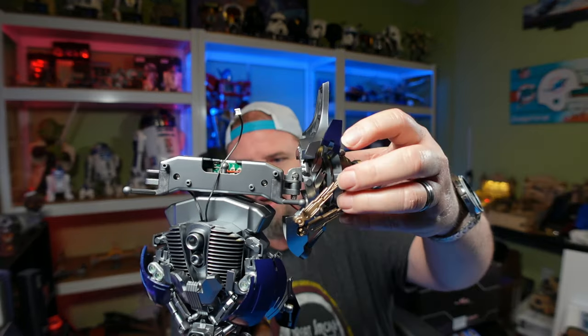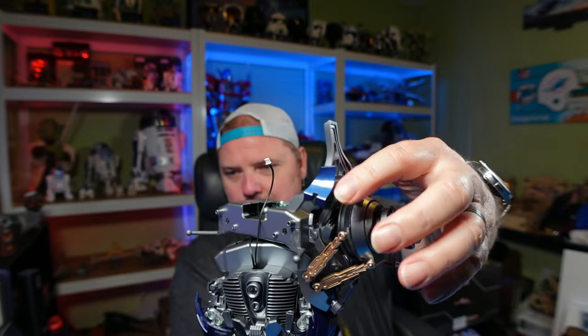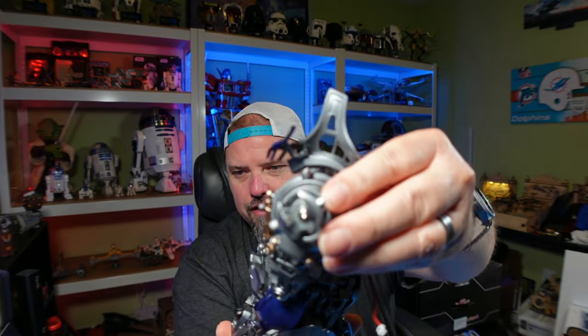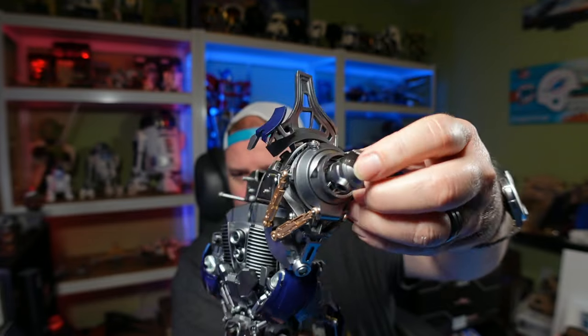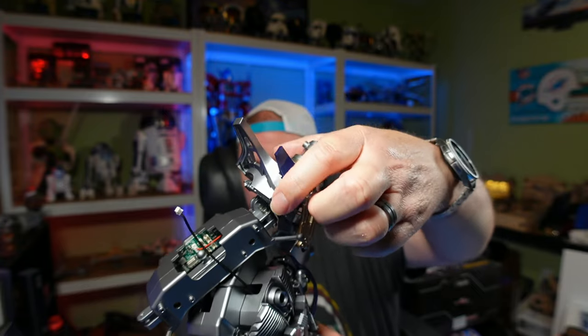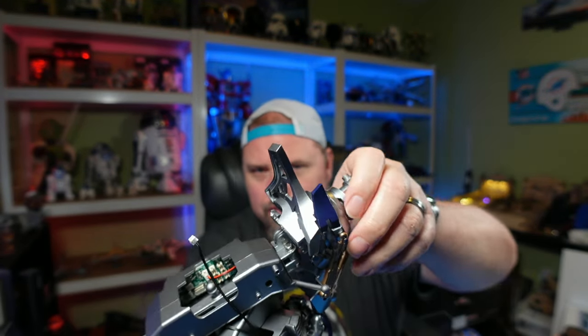I worked on the left shoulder here. I added some pieces — some are glued on and some are screwed on — and then attached the whole thing to the shoulder via two screws.